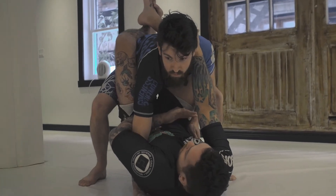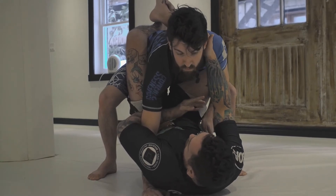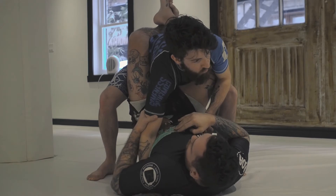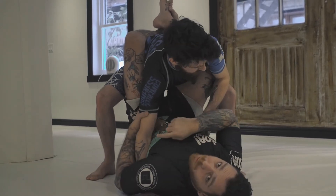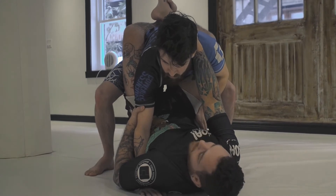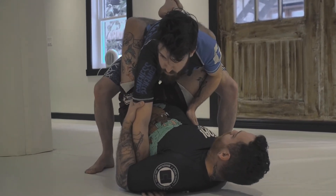So what I'm gonna do right away is two things. My overhook here is really shallow and there's a lot of space, so I'm gonna slide to the elbow, keeping my own elbow tight against his forearm. The hand that's controlling his head is gonna go underneath, next to the ankle.